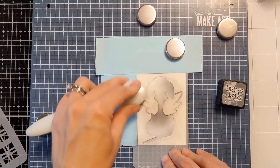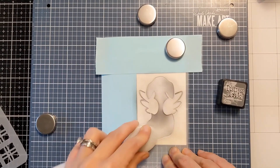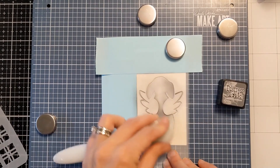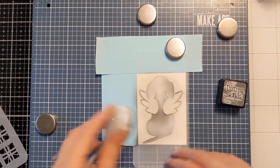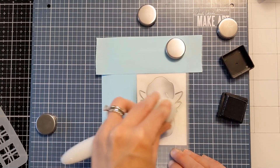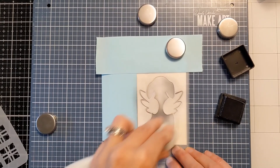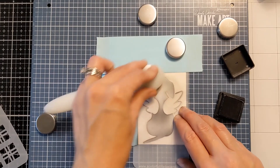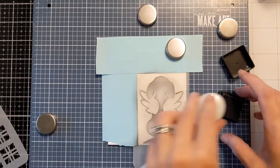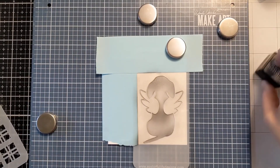I'm going heavier handed in spots and lighter handed in others just to give it some dimension and interest. I do come back in for more ink because I want to make sure I get the details. This is a pretty simple design overall but I want to pay attention to the detailed lines and the edges of the stencil because that will really help define what the image is supposed to be.